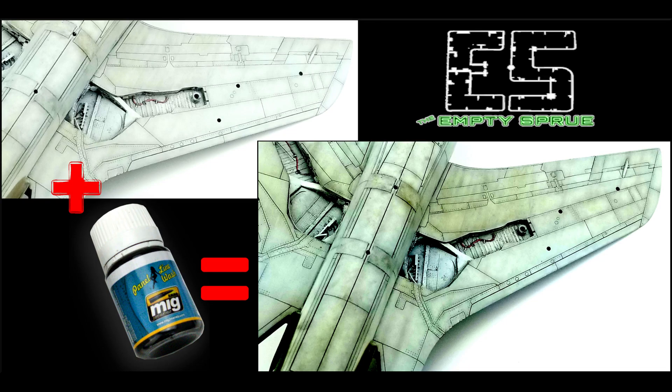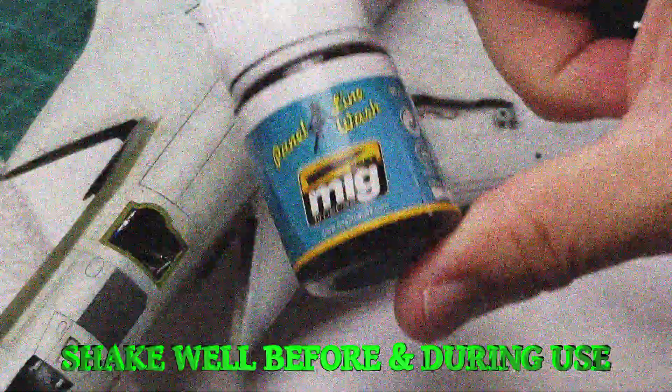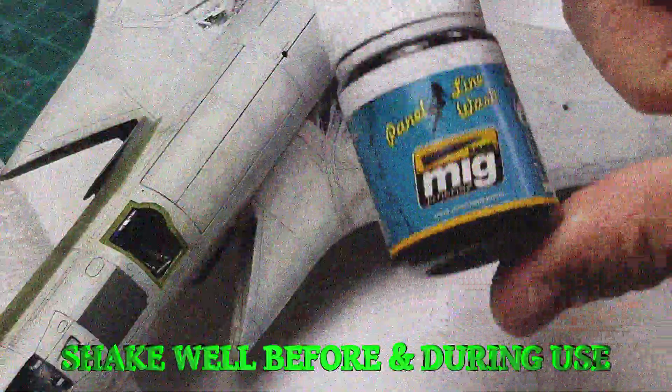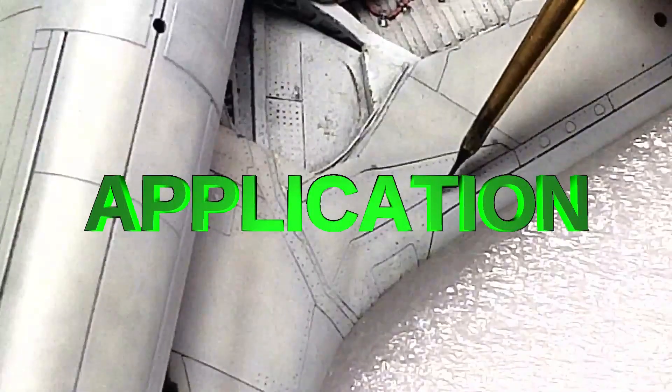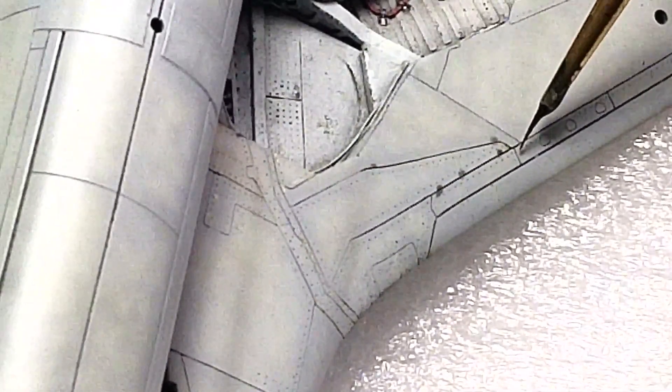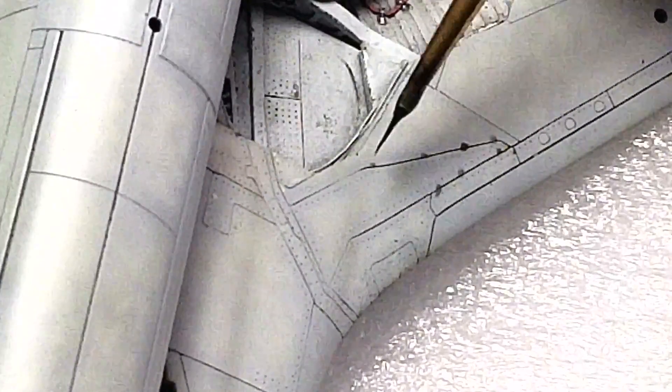I'm going to show you how to make a panel line wash also work as a filter. What is going on everyone, and welcome to another video. I'm Brian with Nampi Sprue, and today I'm going to show you how I use MIG Ammo Panel Line Wash for panel lines and as a filter at the same time.